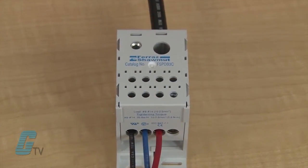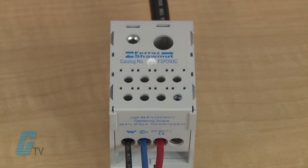Units are available with a wiring range from 14 gauge up to 600 MCM on the line and load side. Multiple conductors can be used in models with a 2 gauge or larger opening.